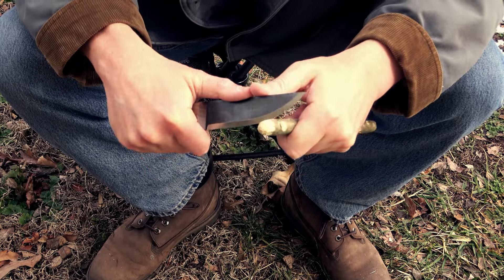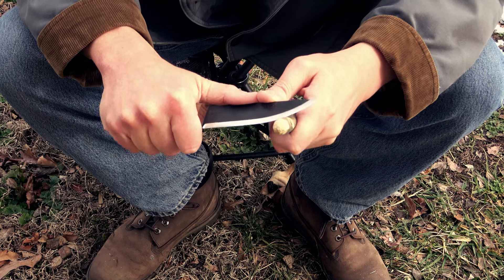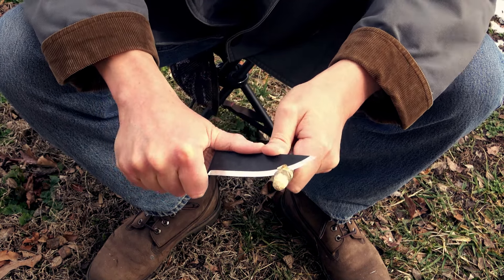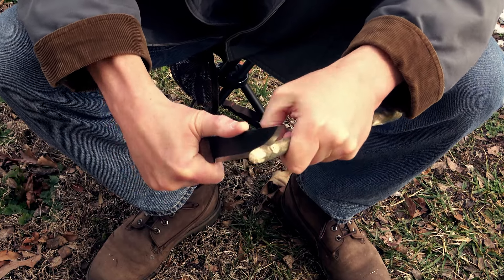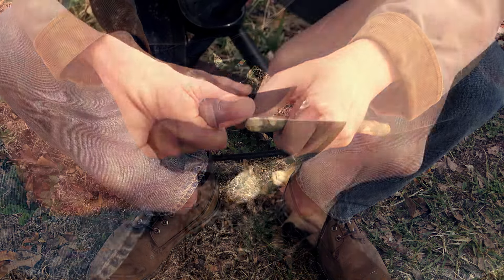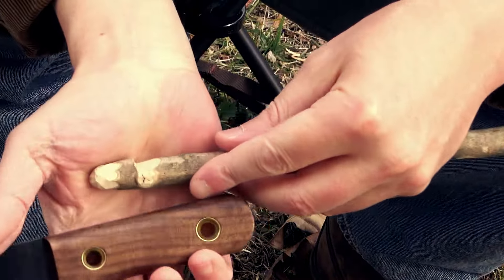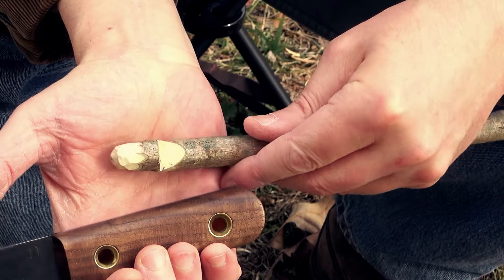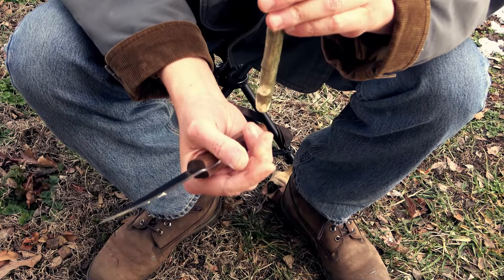It doesn't take me too long to make one of these tri-sticks — generally about five minutes. You can see right there that I have my L7 notch. It's called L7 for an obvious reason, because if you hold it up this way it looks like a 7, or if you hold it that way it looks like an L.